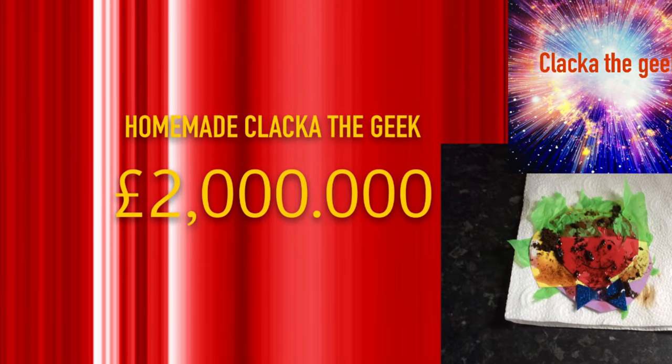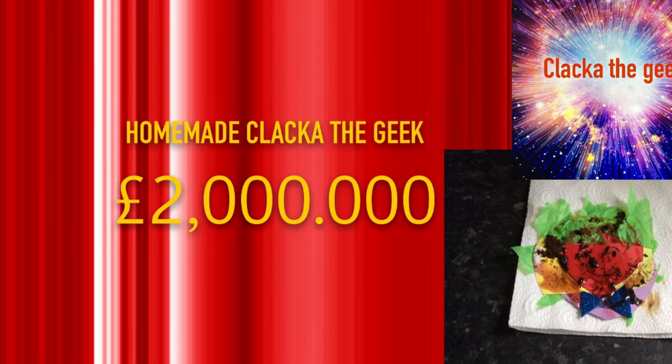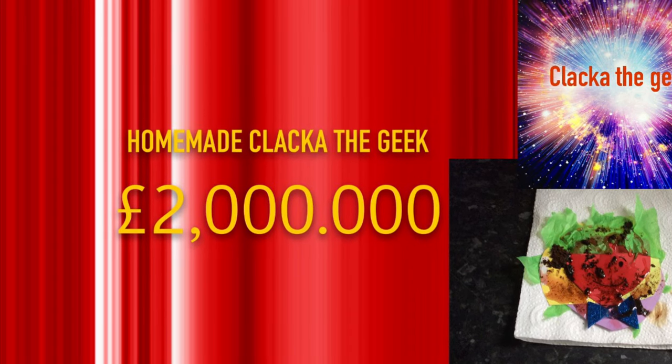If you'd like to purchase one from our official online store, consider giving yourself a kick up the rear for being too bone-idle to do it yourself. Anyway, thanks for watching, and please subscribe because I want to do more of these. Goodbye.